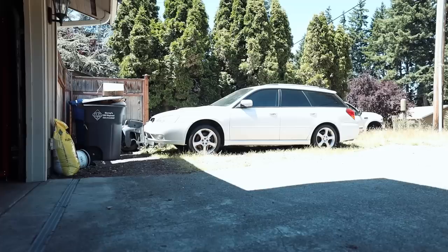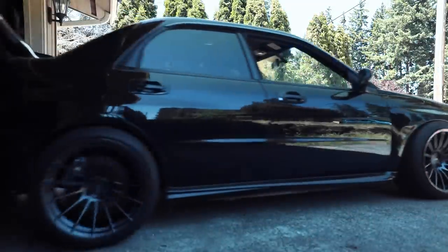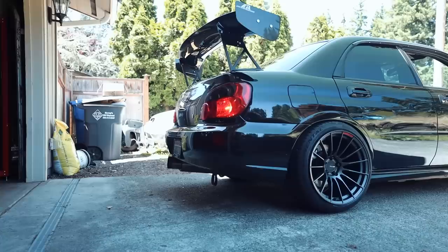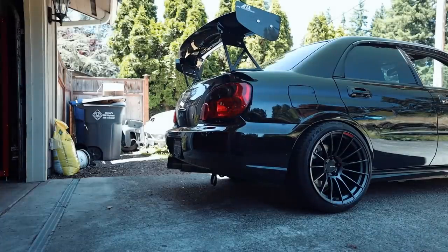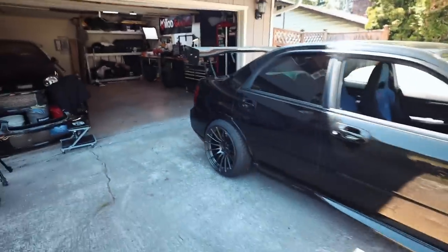I want to pull it out of the garage just to see what it looks like. I only have these two wheels on, so I'm literally only driving five feet — I'm not too concerned with the all-wheel drive system or anything like that. Look at that — she's already looking better in my opinion with the wheels on there and the wing.